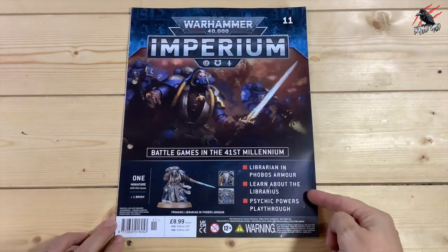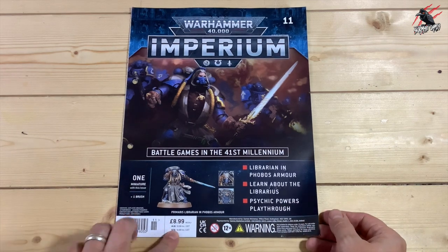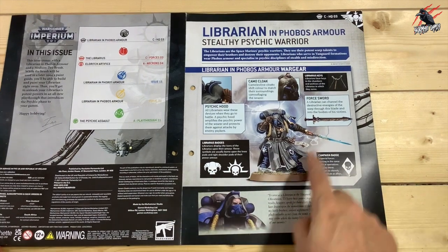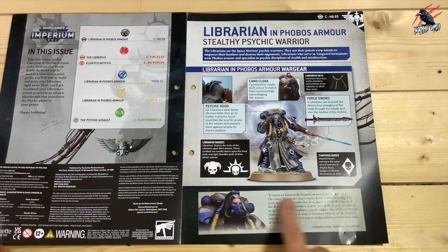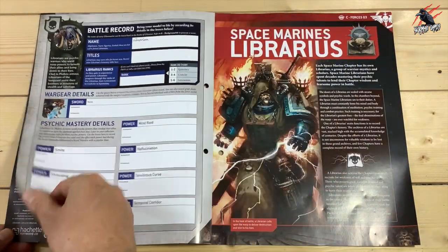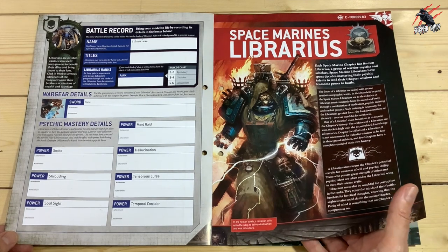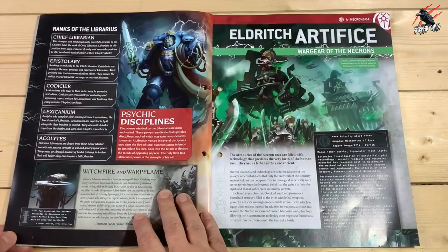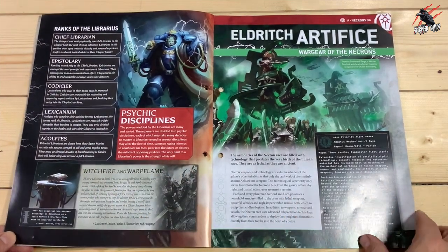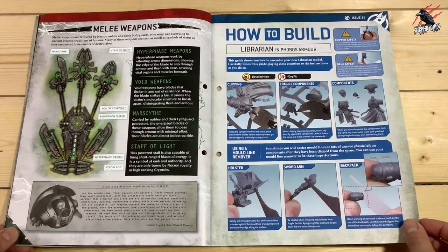Let's have a look at the magazine — we're going to learn about the Librarian in here. This is my favourite part of these magazines. I love seeing all the different details and learning about the weapons and the armour. We've got a little record here to keep, where we can put the name and look at the different powers and psychic abilities. We also get lots of lore in the reading section, and you put it all together in the folder to keep it in order.